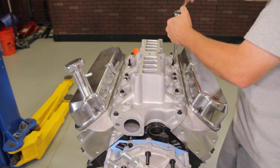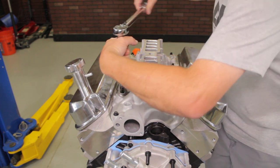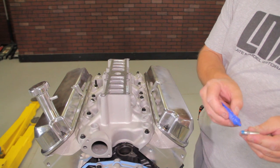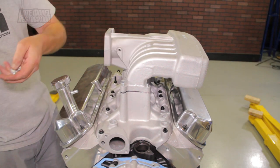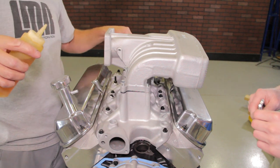At this point our engine is ready to go in the car. However, we'll go ahead and show you the needed steps and torque specs for the upper intake manifold. Position the gasket over the intake bolts. Apply blue Loctite to the upper and lower intake manifold studs and finger tighten. Lightly apply engine oil to the threads on the upper to lower intake manifold bolts and finger tighten. Torque the bolts from inside out to 15 foot pounds.